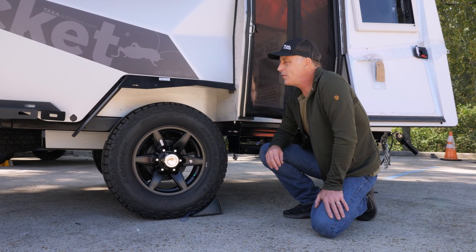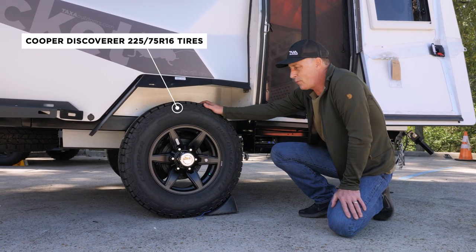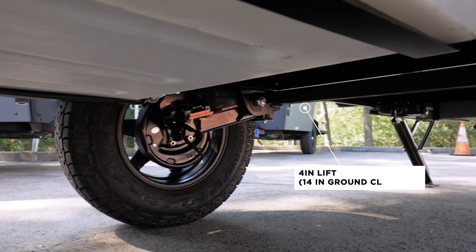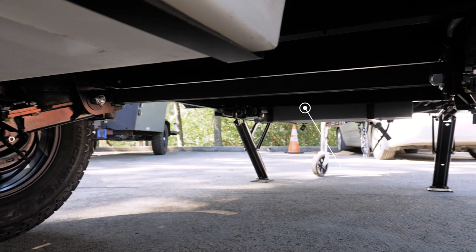I'm at the wheel well of the Overland Edition of the Cricket. We have a Cooper AT3 Discoverer tire sized at 225/75/R16, with a 16-inch alloy rim. The biggest difference is the four-inch lift with the Timbrun axle-less suspension.